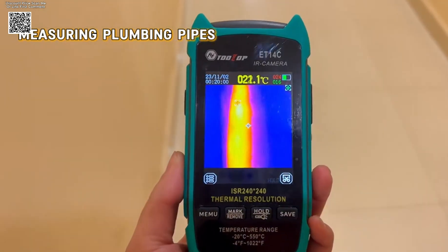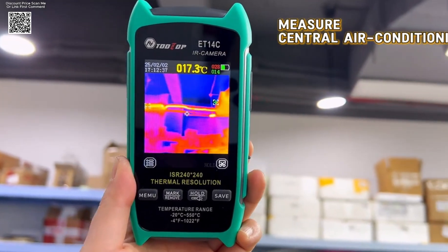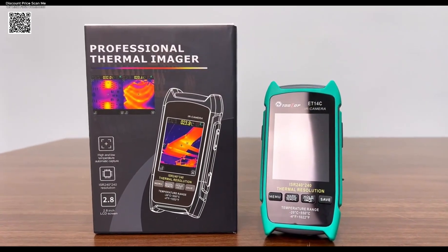The package includes a storage bag, macro lens, USB cable, and manual, offering everything needed to start thermal inspections immediately.